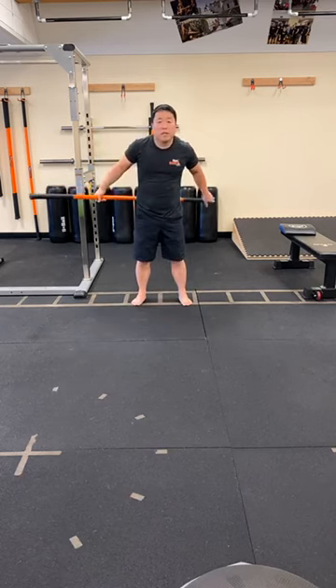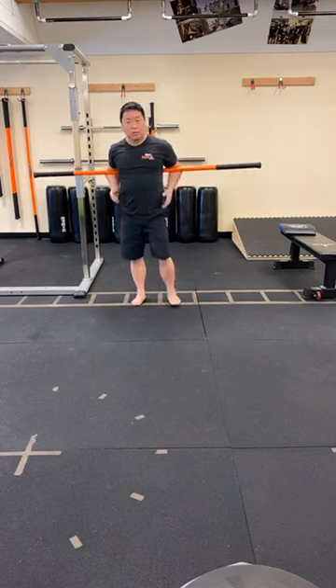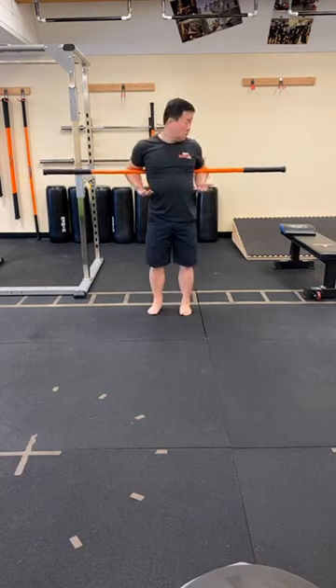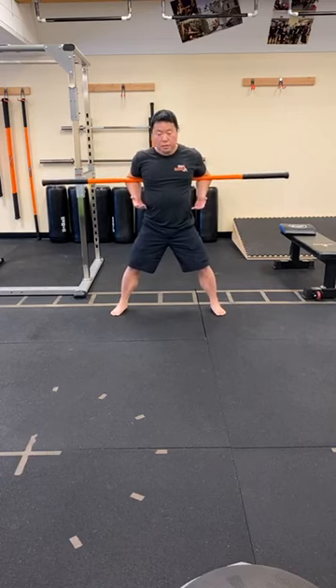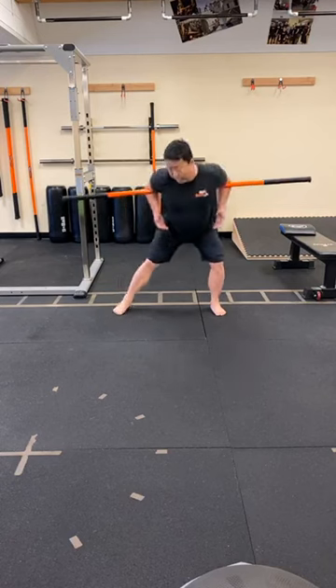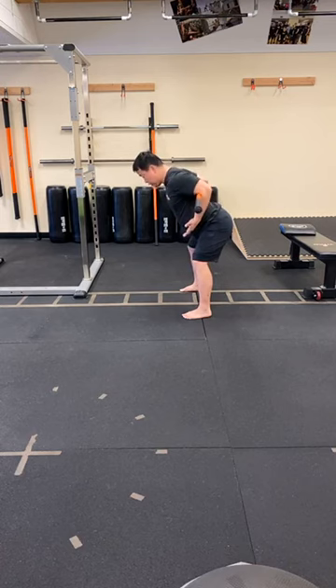Let's take that stick and place it behind our back in the mid-back, in the crooks of the elbows — this is what that looks like. Try to make sure the stick is centered. Take a wide base with your feet and go into your hinge pattern. Your back is nice and flat. Take the hands and push them down towards the floor — adds a little bit of tension into the arm line. From here, we're going to rotate to the left.